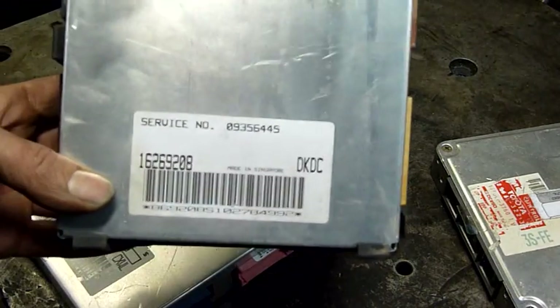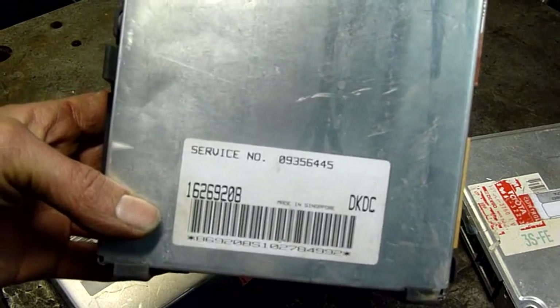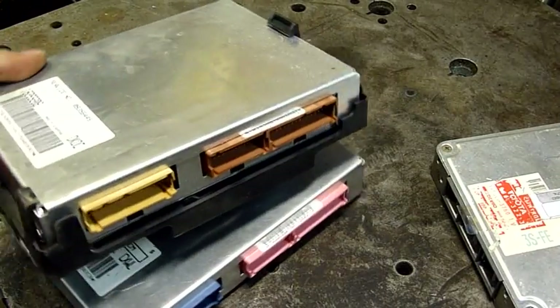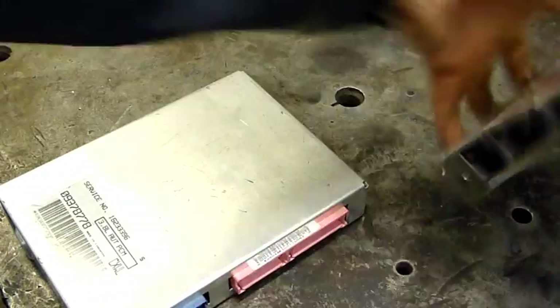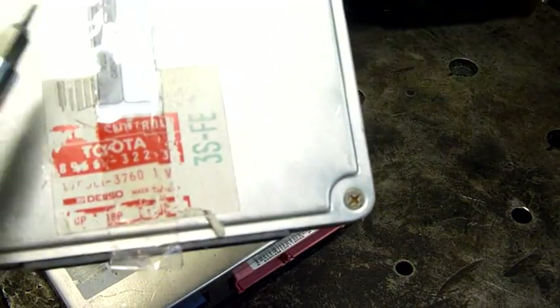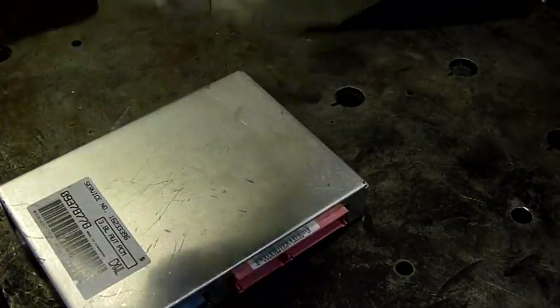That one there is another one I grabbed out of another wreck — doesn't say what it's for, the label's missing. But apart from the colour of the plugs, it looks pretty much identical. That one there is something Brad gave me a while ago — it's a Toyota one. This one's dead; it holds the injectors wide open no matter what you do and just floods the engine.